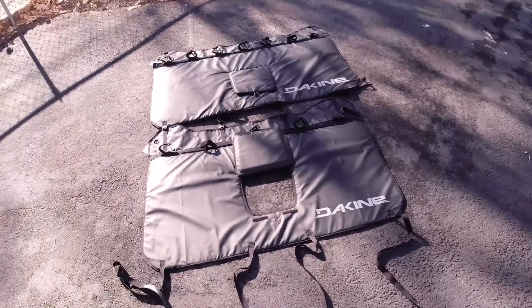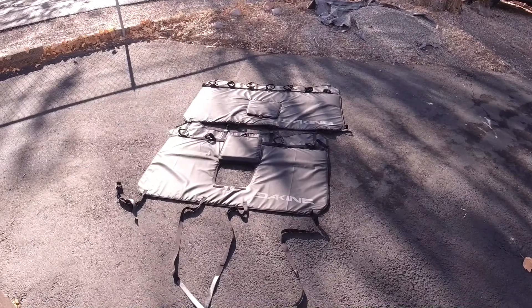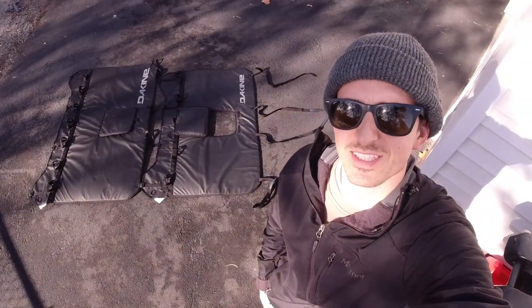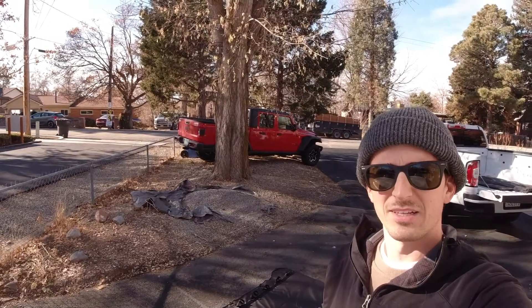Both retail for $150 regardless of what size you're getting. Dakine sent these to me for demonstration purposes. I'll be making videos demonstrating the use of this size small pad with both the Canyon and the Jeep Gladiator, so stay tuned for those and for more pickup truck tailgate pad reviews to come. Thanks for watching.